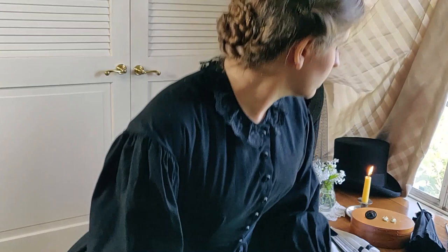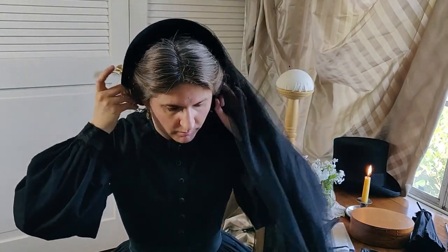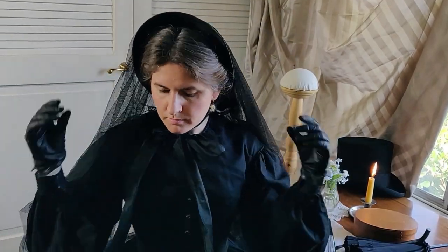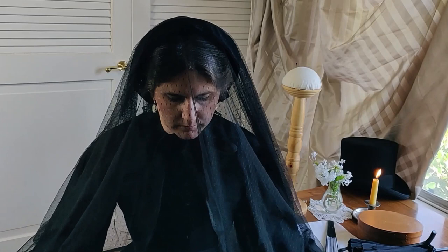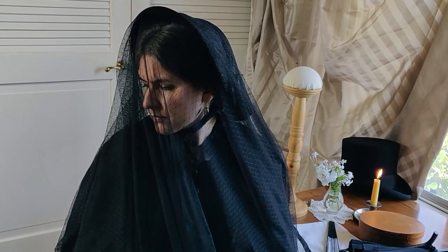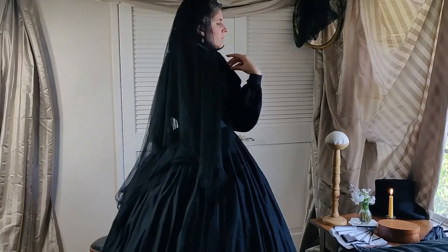My hair is braided and arranged in a low neat bun, which perfectly accommodates this simple black straw bonnet that ties beneath the chin with wide ribbons. The net veil on mine is theatrical in that it allows me to easily see and be seen through it, but a true Victorian widow in mourning would have a thicker veil designed to shield her face in public, probably made of black crepe.